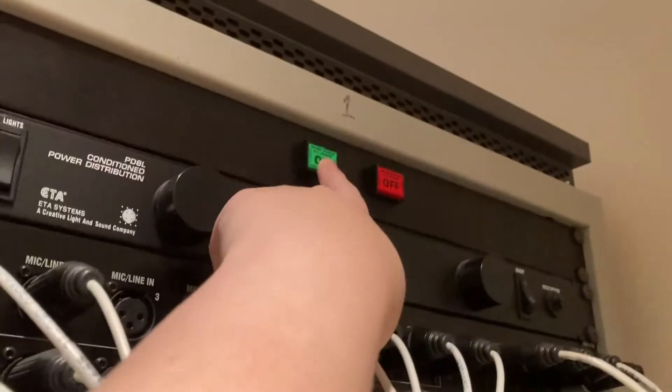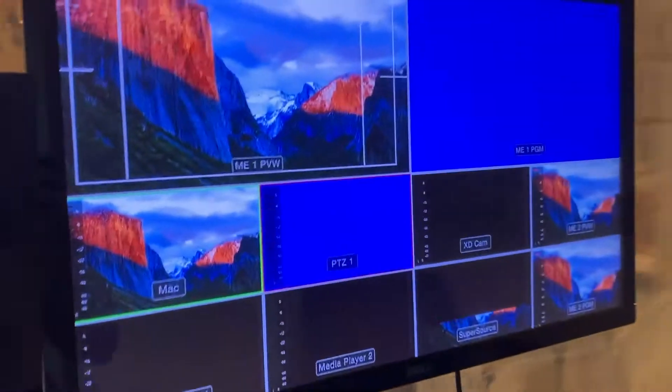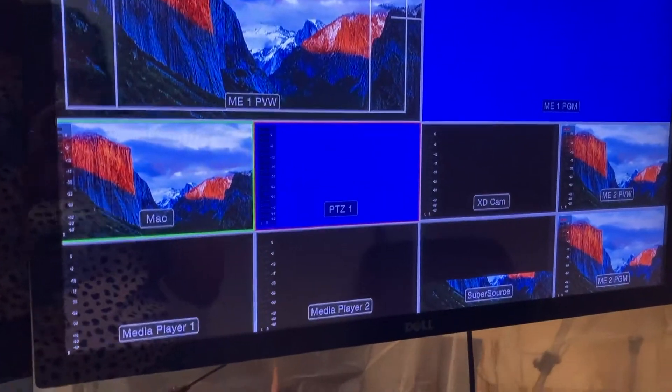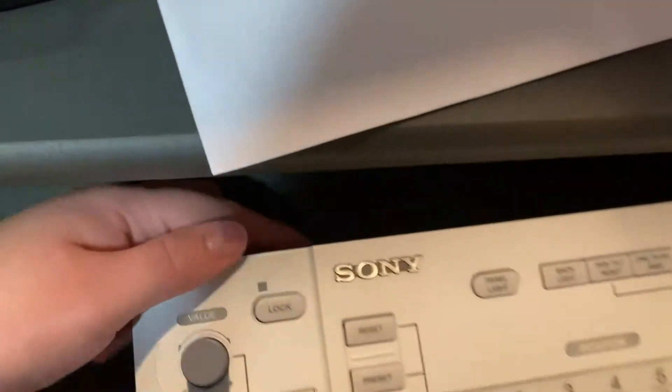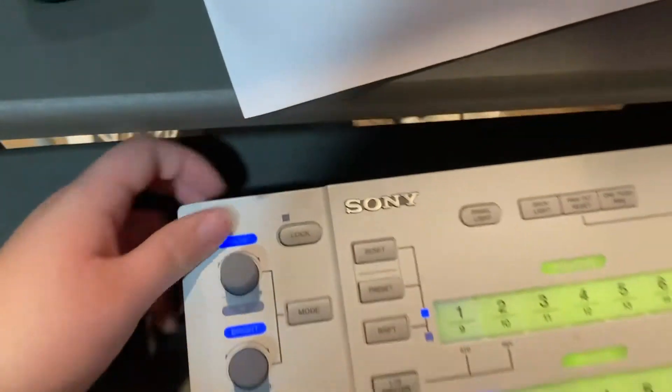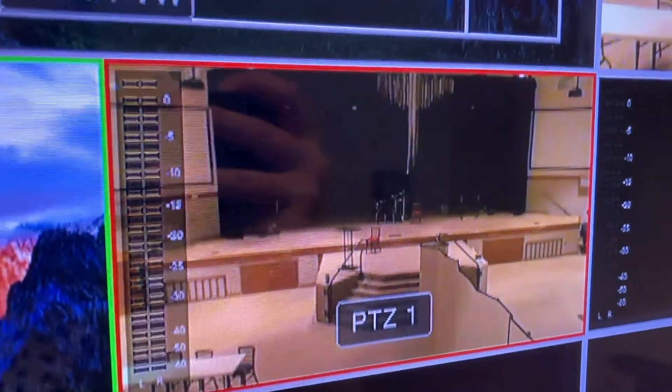To turn it on, we use the same way we would turn on audio by hitting the green on button. The camera should turn on, and we'll see that back here on the screen once it's ready to go. While we're waiting for that, you'll need to turn the control board on. The on button is here in the back — click that on and the lights will turn on for the control board. You can now see that the camera is on and ready to go.